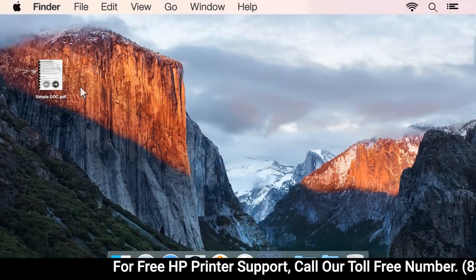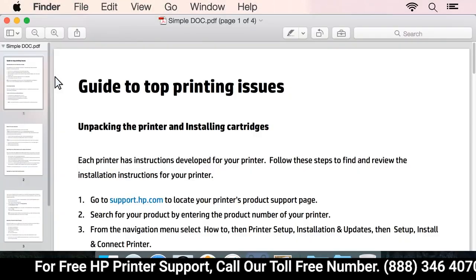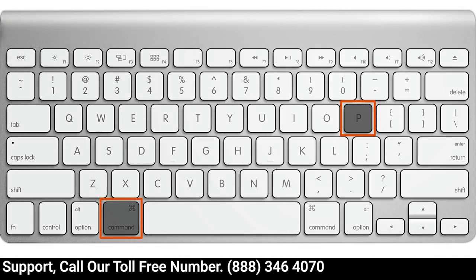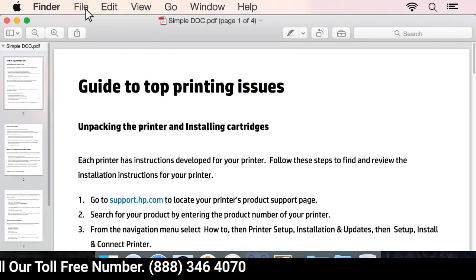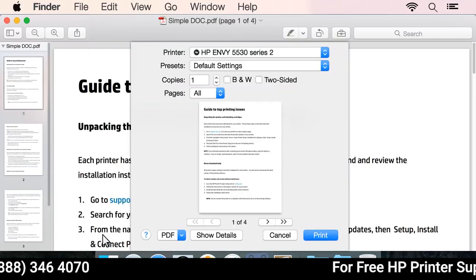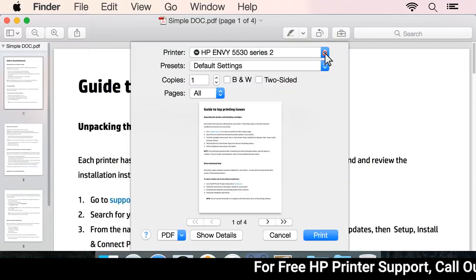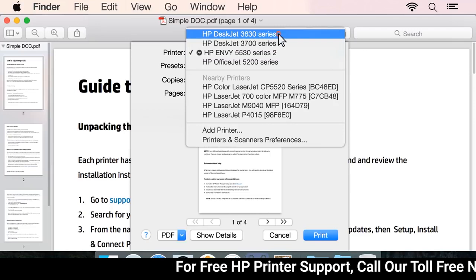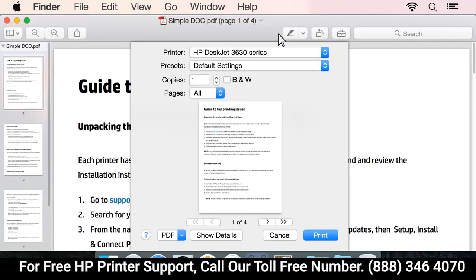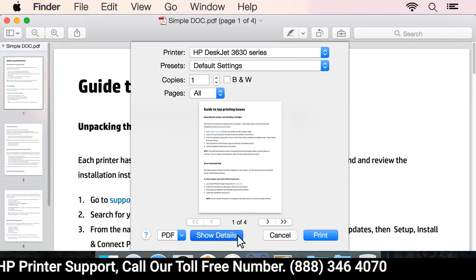On your Mac computer, open the document to print. Press Command and P on your keyboard, or click File then Print to open the print dialog box. Click the printer drop-down menu and select your printer. If no settings display in the print dialog box, click Show Details.